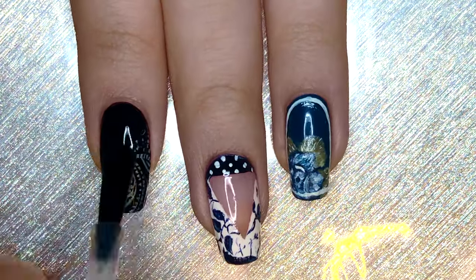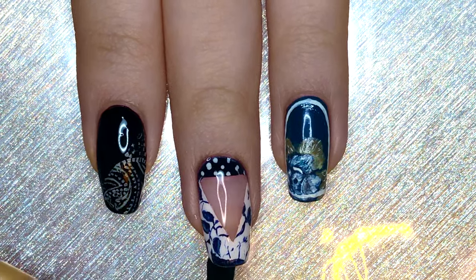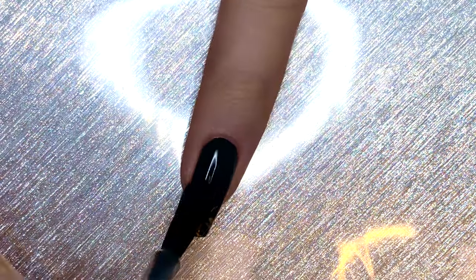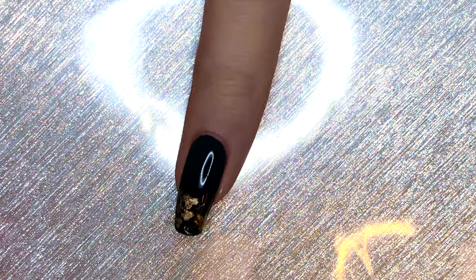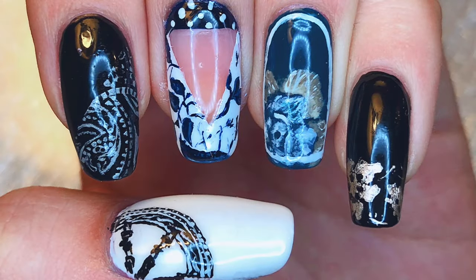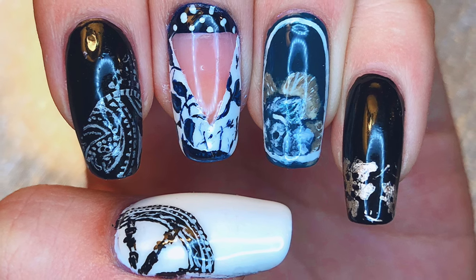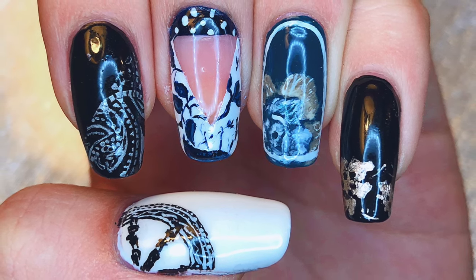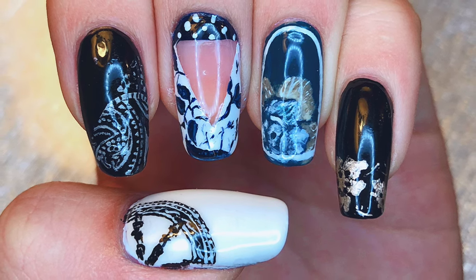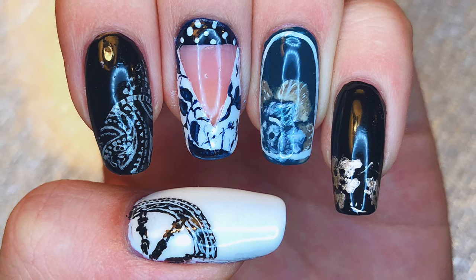That's it for this design. Apply a very generous layer of top coat — do not apply a small amount or you'll smear the design — and make sure to wrap the tip for longer wear time. That was it for this BTS Blood Sweat & Tears nail art design part 1. There will be a part 2 going up, probably right after this one is posted. I hope you guys enjoyed watching this video and the Grammys as well. Bye everyone!